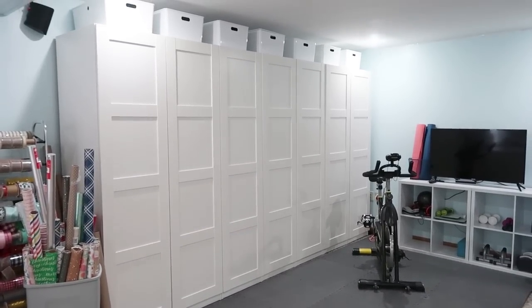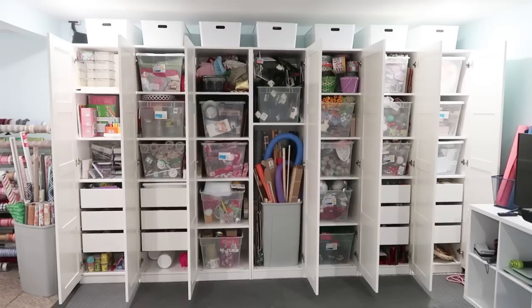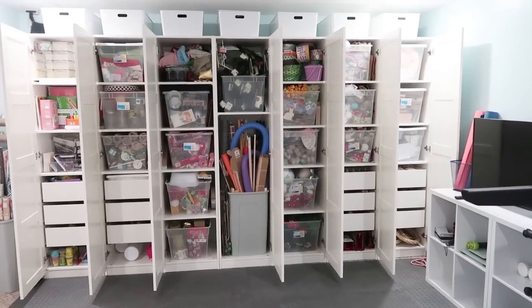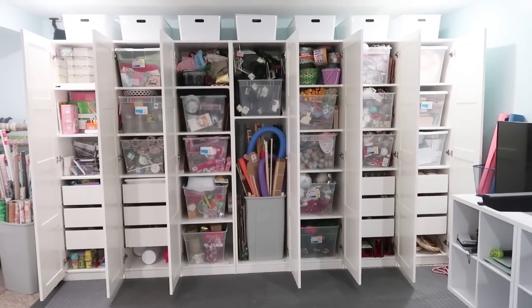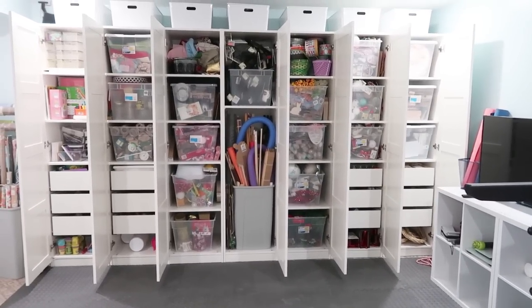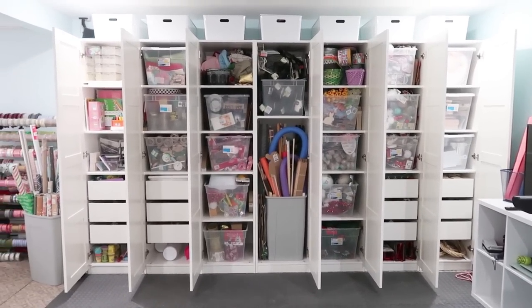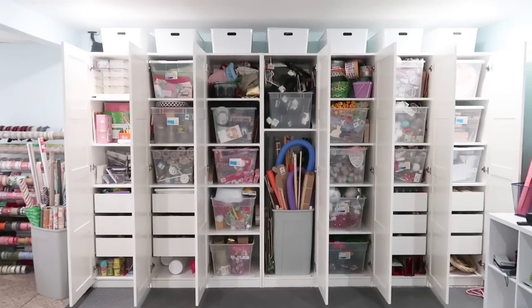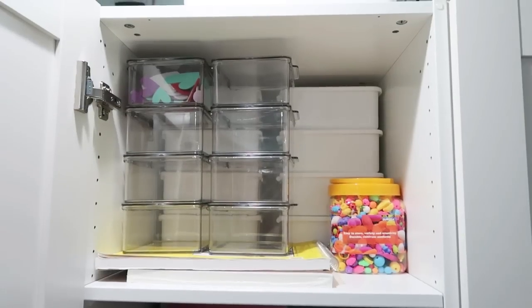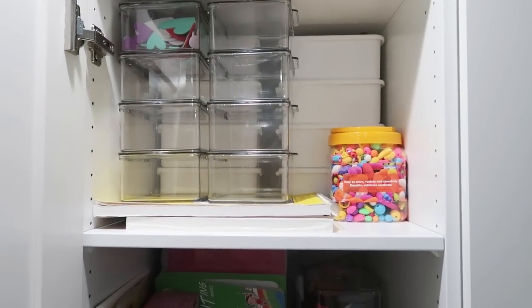Now let's go into the PAX system from IKEA. This was definitely an investment, but oh my word it was worth it because it allowed me to have organized shelves and keep things in mind — I'm just showing you it in its rawness so you can see how much stuff you can put in these cabinets.